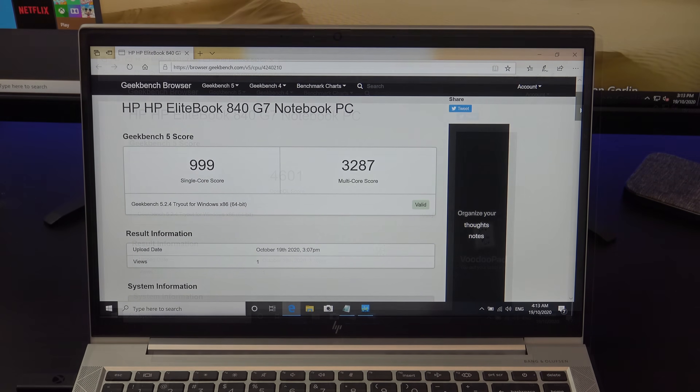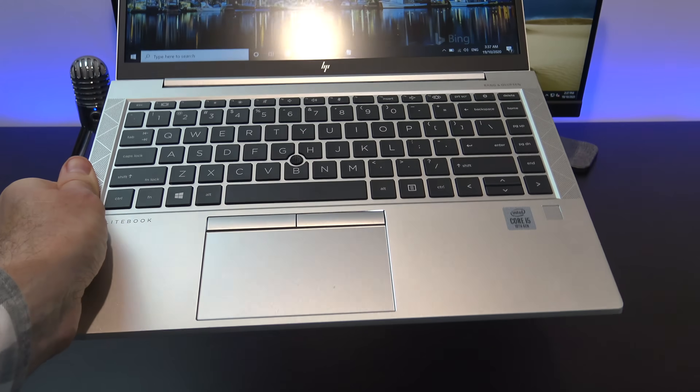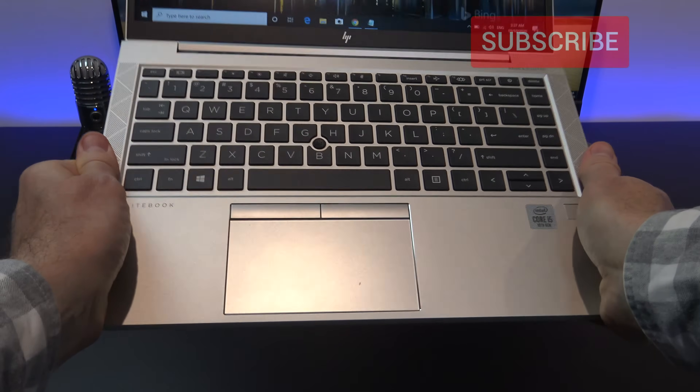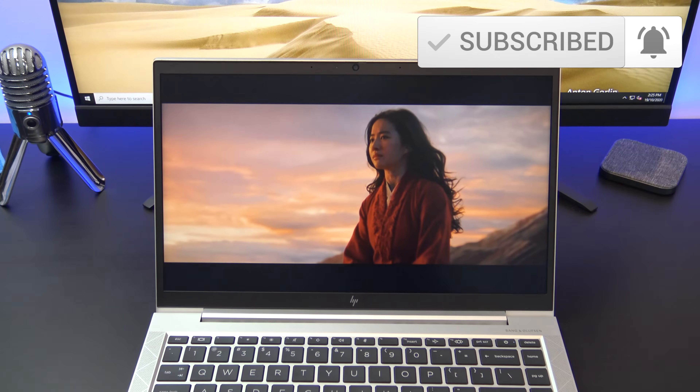Here's the Geekbench CPU score and the GPU score. If you're looking for a gaming laptop, then you're better off looking for a laptop with the GeForce MX or the Radeon RX GPU configured.